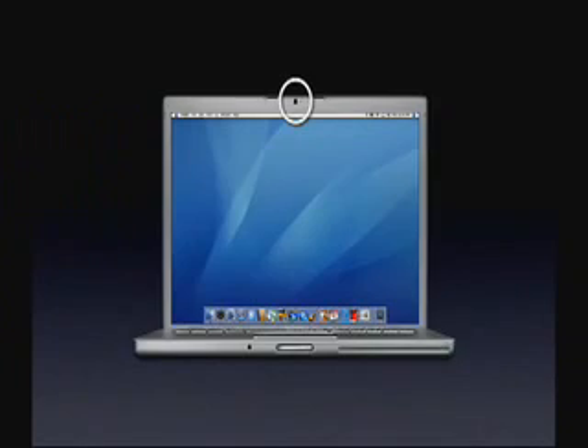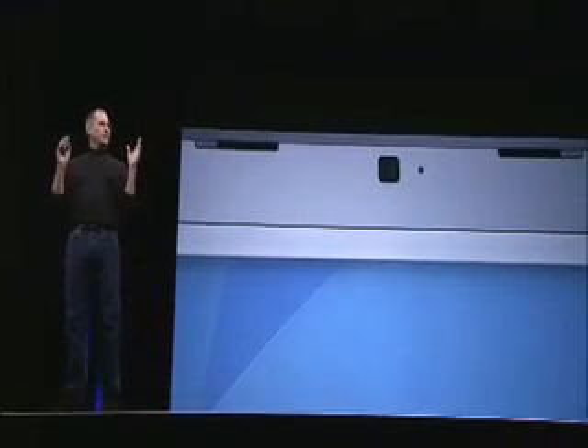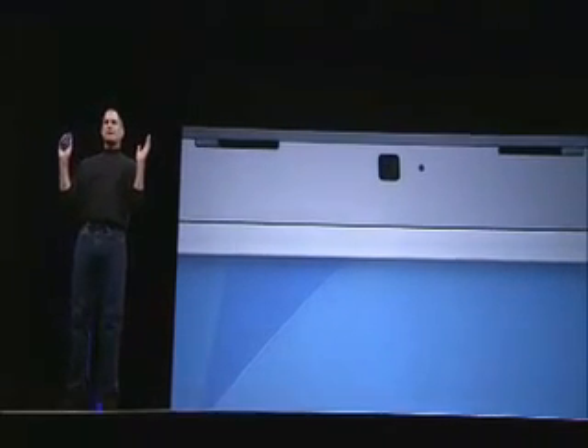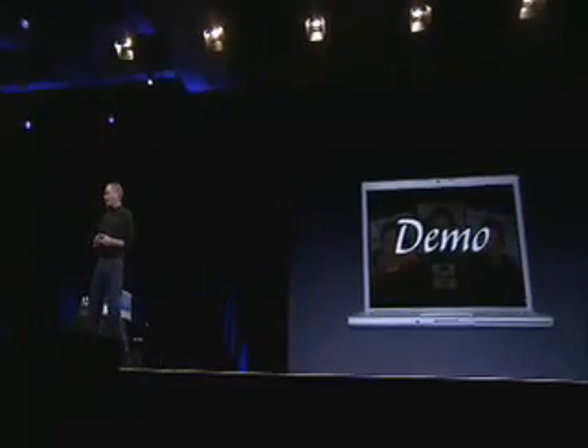And it's got an iSight camera built in. Now you can have video conferencing right out of the box and on the go. For those of you who've ever carried an iSight camera with you with a PowerBook, this is heaven. Video conferencing to go. Let me just go ahead and give you a demo of this right now.